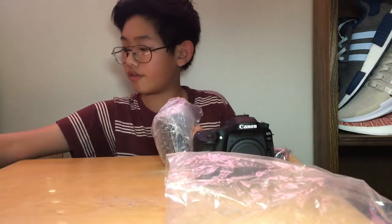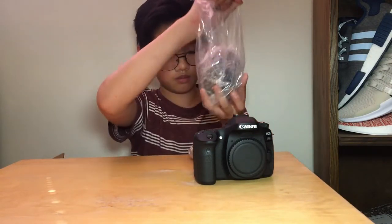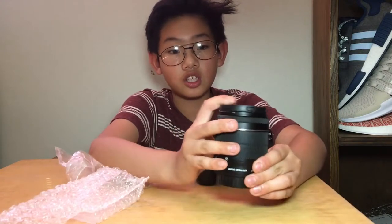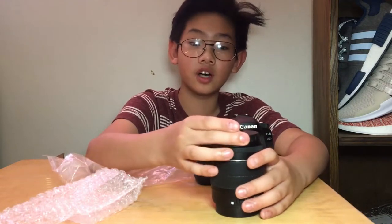This is the box, this is what it comes with — the lens, the camera, battery, battery charger. The lens I got was 18 to 55 millimeter. This is basically all I need. I am not going to spend more money on the 18 to 135 USM lens because I want to invest in better glass.